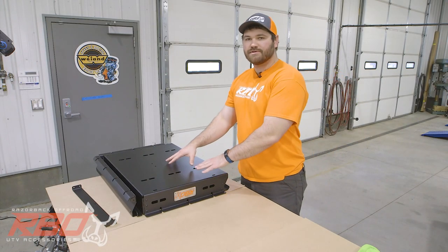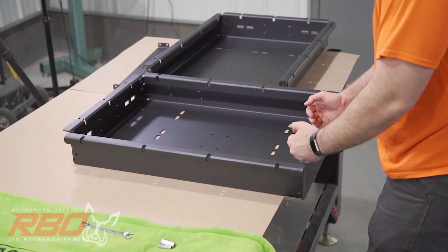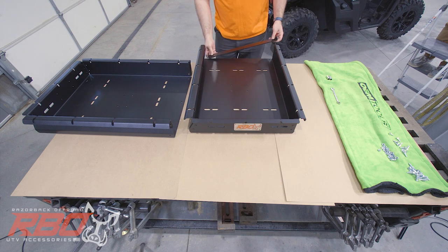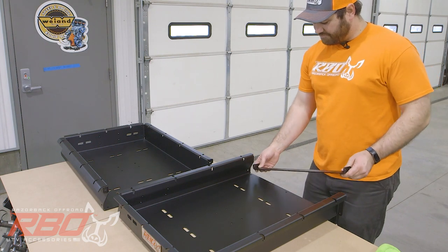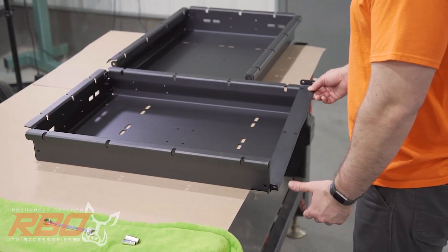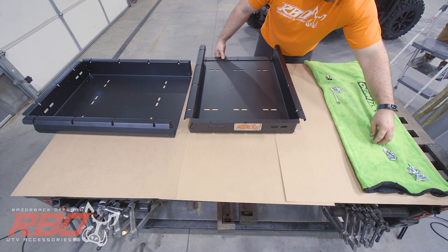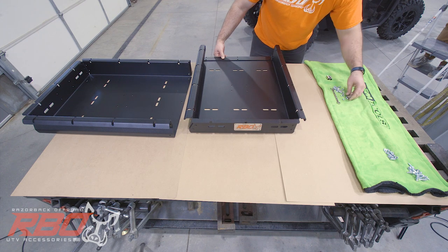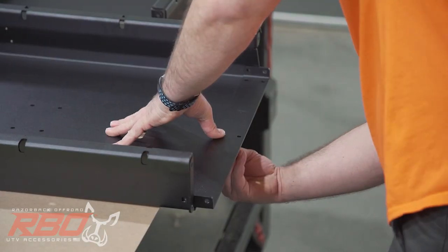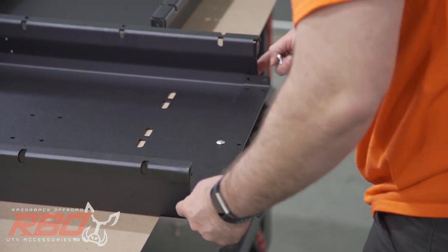Once you have your sides installed on your machine, the next thing you're going to assemble is the tray. I like to start with one side of the tray and hang one end off the table a little bit so you have plenty of access to install your hardware. Grab the center bracket — it's going to be installed right on this side. There's a bent part in the tray, and you're going to slide the bracket in there first, then slide it down. You can't put it in straight — you've got to slide it in just like this. Grab your 10 carriage bolts and your nuts. I usually start in the middle, do the bottoms first, then the sides last.